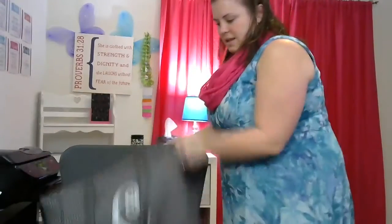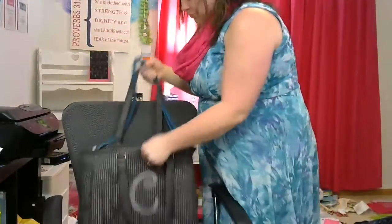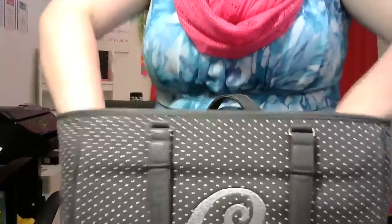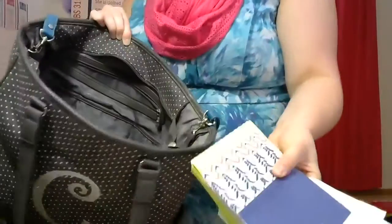You can get it personalized on the side — this is just one of the large icons. Inside I want to show you everything that you can fit. I have a legal size expanding accordion file — all this fits inside — and then I have a one and a half inch binder, a calendar, another zip top pouch, and some cards in here as well.